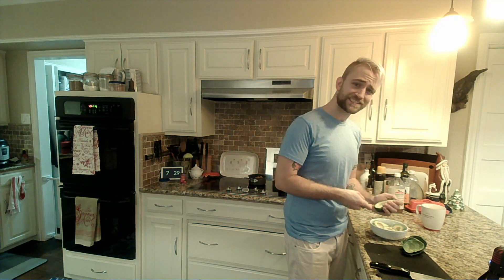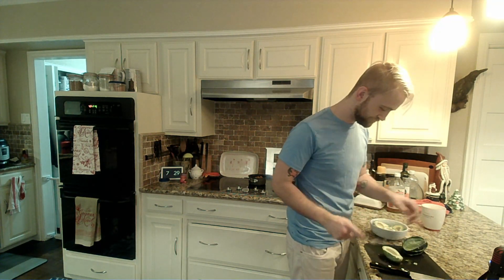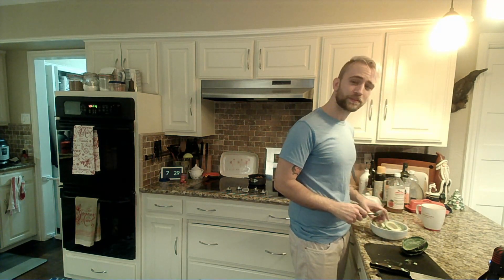We're going to hope that I grabbed a big enough bowl — there's a very good chance that I didn't because it is me. But we'll deal with that when we get there.